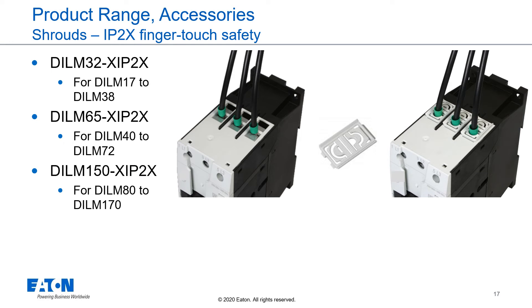To increase the finger touch safety in the termination area, we offer IP2X shrouds. These shrouds are available for frame size 2, 3, and 4. Contactors in frame size 1 are finger touch safe by themselves.